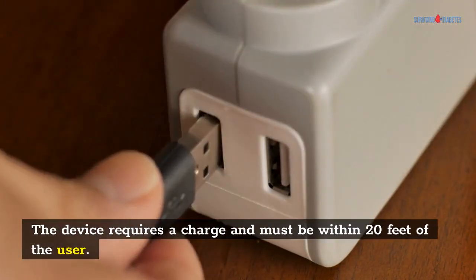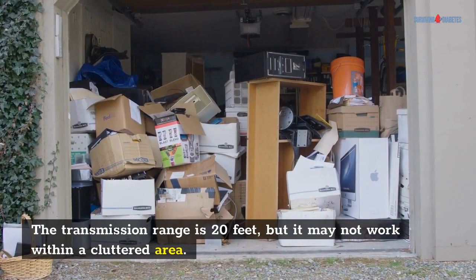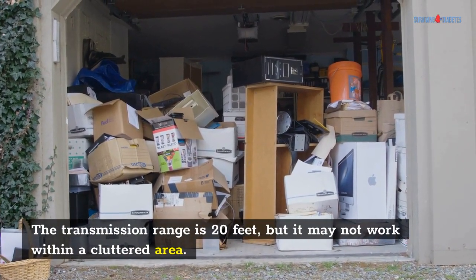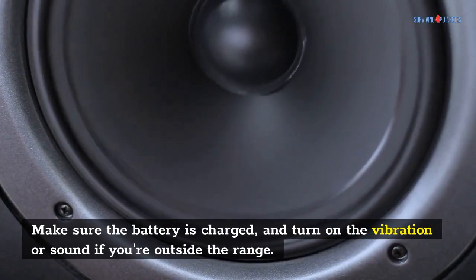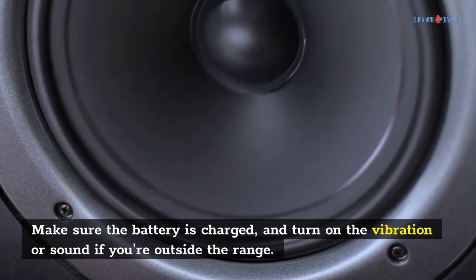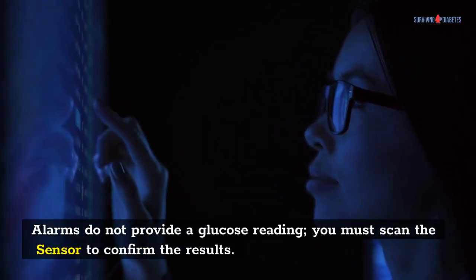The device requires a charge and must be within 20 feet of the user. The transmission range is 20 feet, but it may not work within a cluttered area. Make sure the battery is charged, and turn on the vibration or sound if you're outside the range. Alarms do not provide a glucose reading — you must scan the sensor to confirm the results.